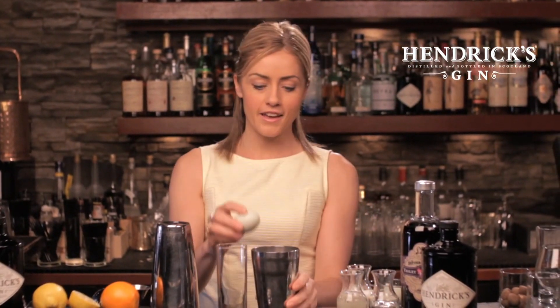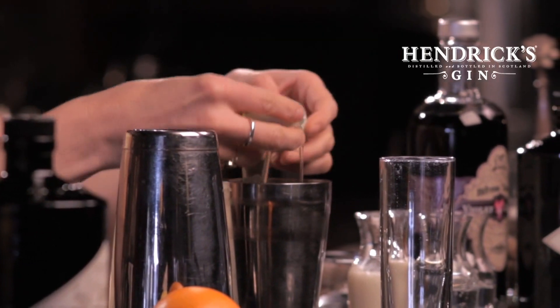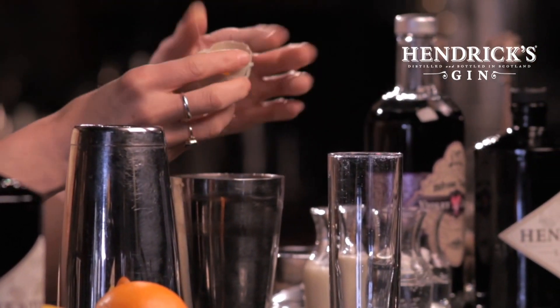The fizz is famous for its use of egg whites, so that's what we'll start with. I'm going to take one fresh egg, give it a crack, and separate out the yolk, and I can just toss that away. So we've got one egg white in the mixing glass.